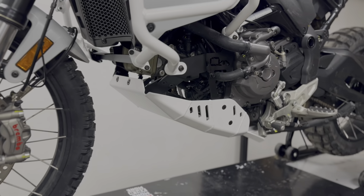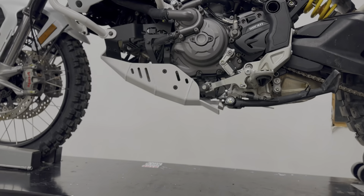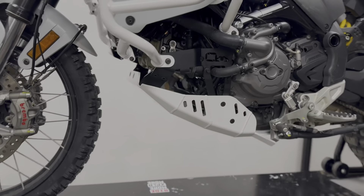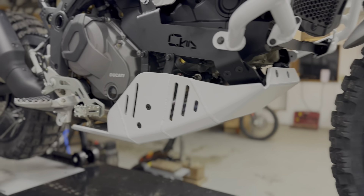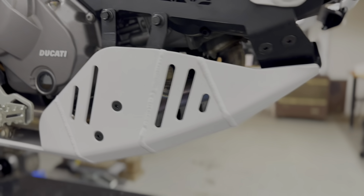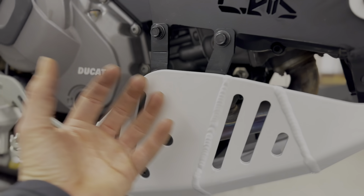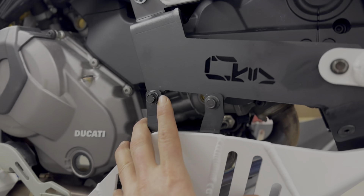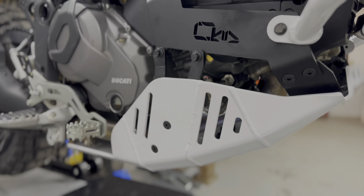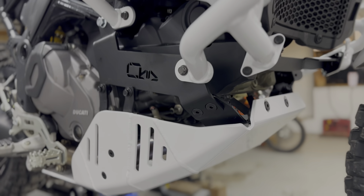We did our best to give it a nice design that follows the shape of the bike — not something obnoxious or oversized. We added ventilation holes that will allow heat to escape rather than get trapped underneath, and furthermore allow engine noise and vibration to escape so it doesn't resonate inside.